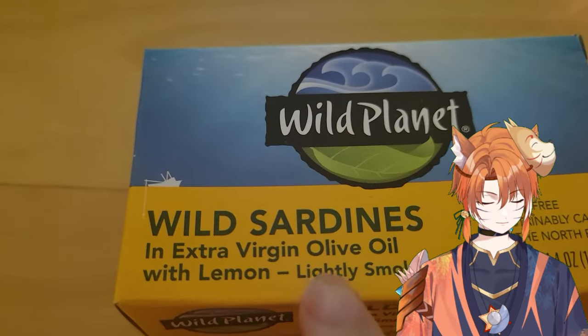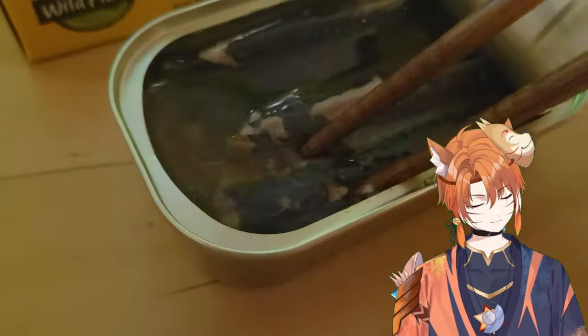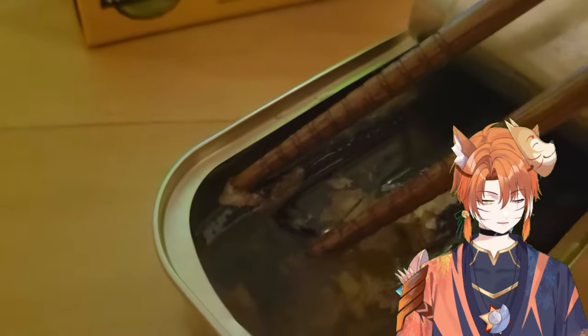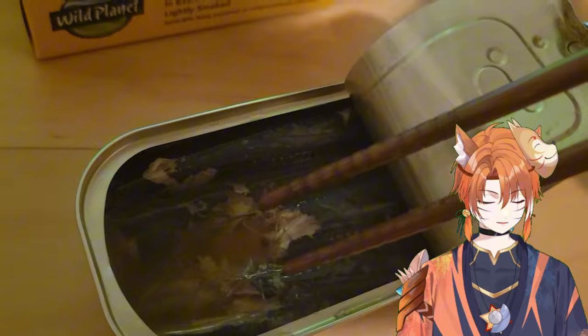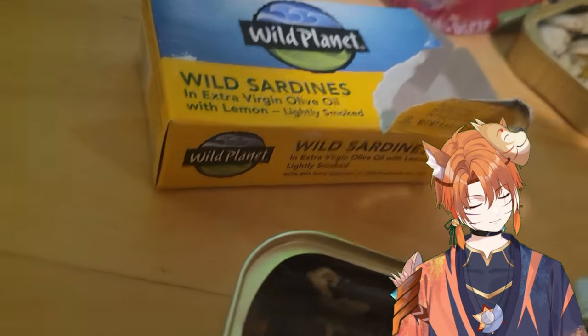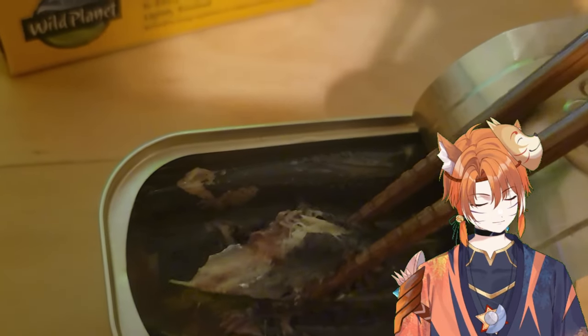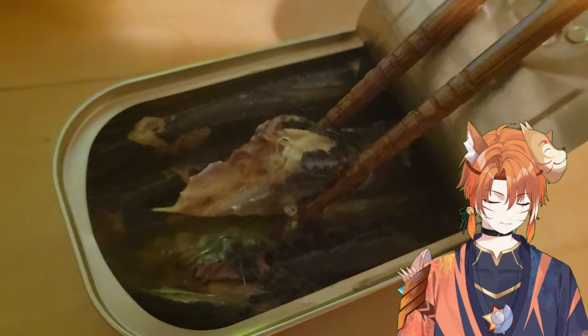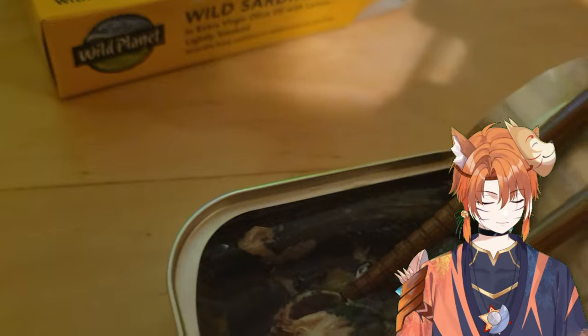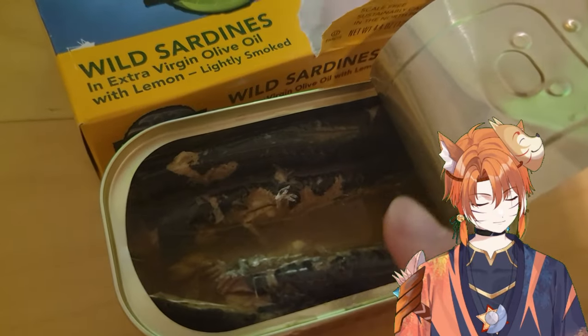Wild Planet virgin olive oil with lemon. It's black. Also very soft. Why is it so black? I can taste less of the virgin olive oil, but I do taste the lemon. Pretty good. Having it lightly smoked is like an acquired taste, and I actually do like smoked things like smoked salmon. So this is a 10 out of 10. Delicious. Although it's very oily — you should probably eat all these with rice. One thing to note is that this kind of has a really cardboard texture.